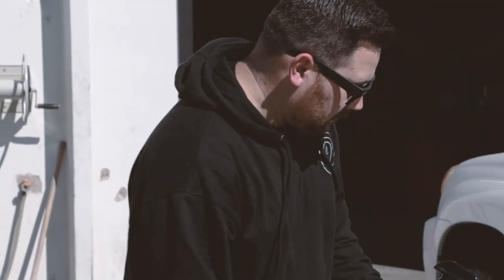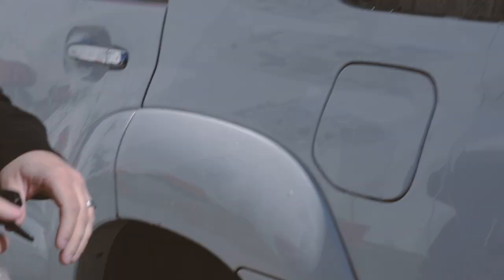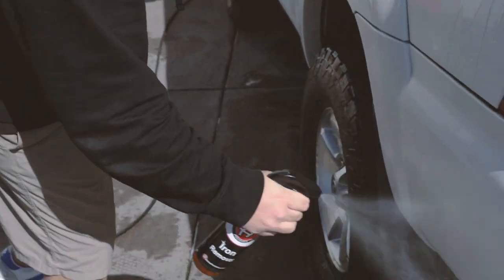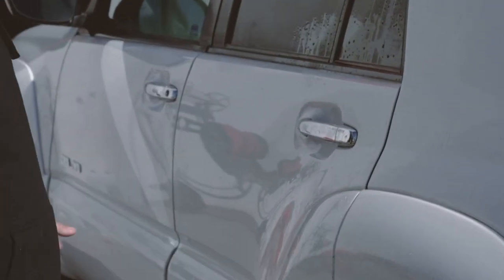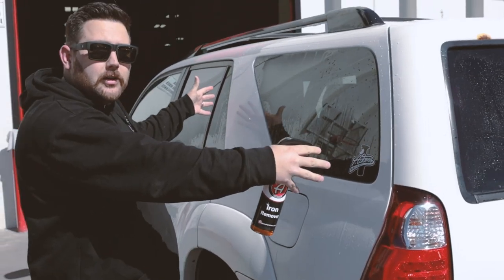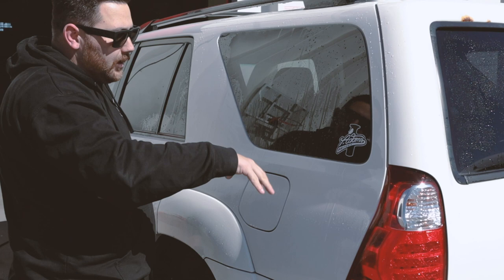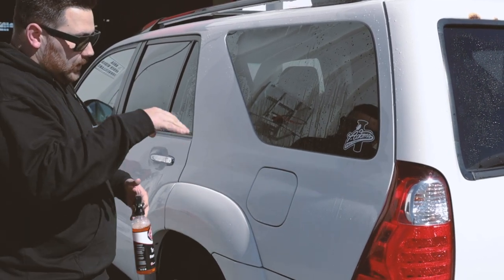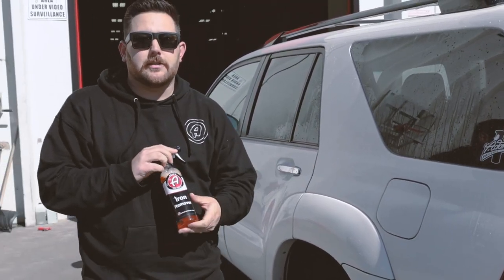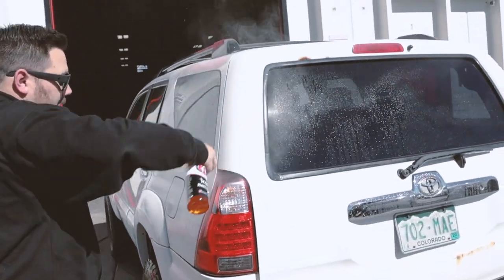Now we go straight to iron remover. Iron remover is a more thin formula than our wheel cleaner, and the reason it's a little more thin is when we spray this we want it to hit the whole surface, cover a bigger surface area, and also we want it to run down a little bit — making sure we're covering every piece of the paint so it can react and work with all the rail dust and bonded metal contaminants. I just go through and spray this down — I can already see it starting to react, it's pretty crazy.